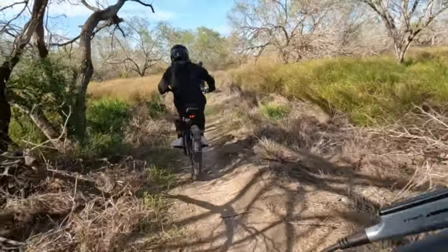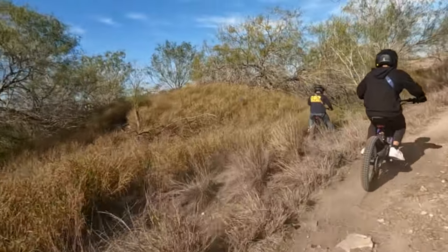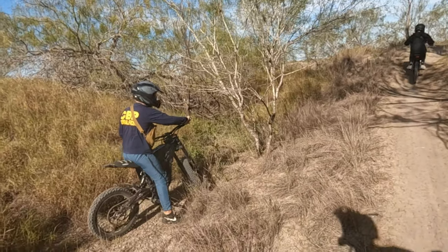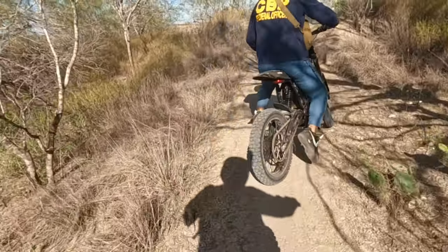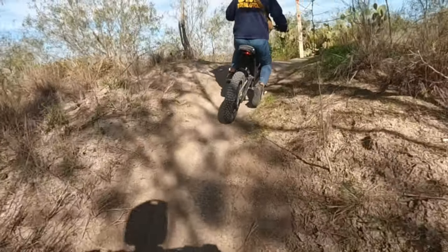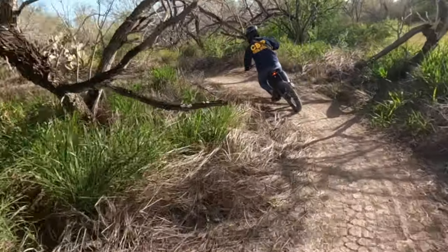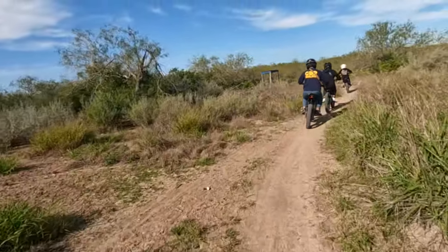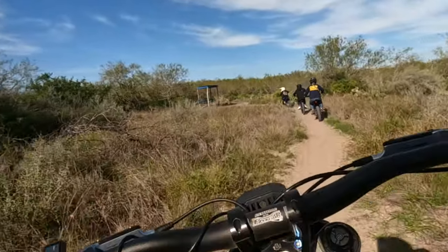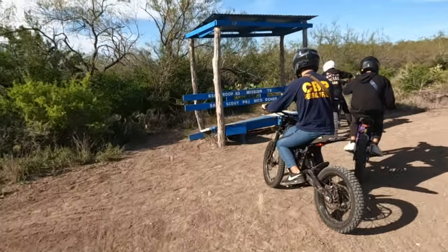Concern about someone's ankle — looks pretty bad. Telling riders to stop putting their feet down and keep going. Catching up fast. Taking a break and a breather — holy smokes.